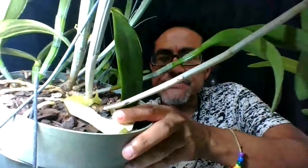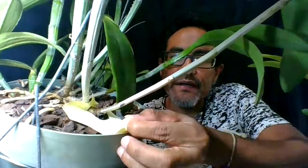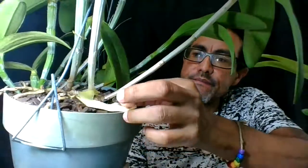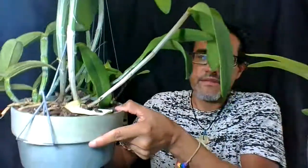On this one right here, you can see the new shoot. Black rot affects the new shoots. Once it gets into the plant it's hard to kill it. What is recommended is that you cut the pseudobulb to keep it from progressing and killing your plant.